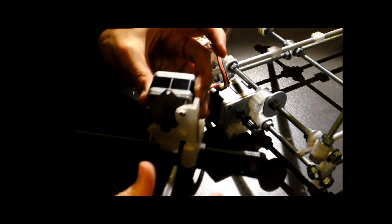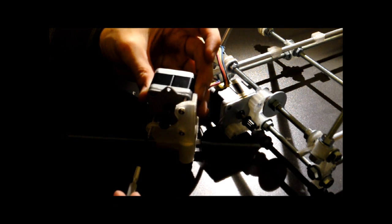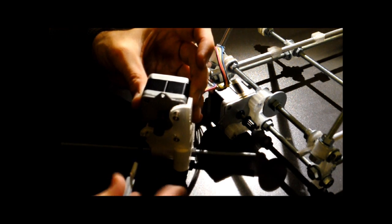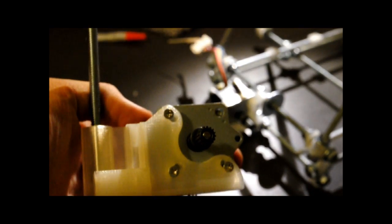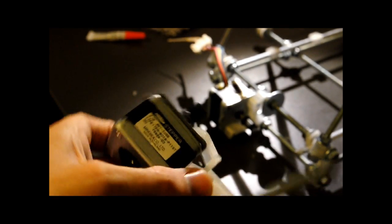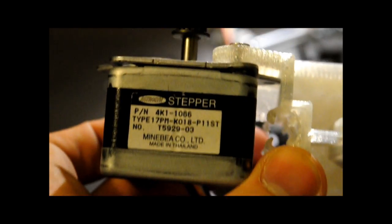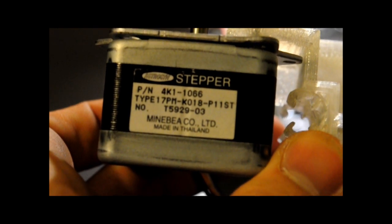Now, these are just the screws that were already in the stepper motor. I just took them out and put them back in backwards. And there you have it — one mounted motor. I don't know, is it right? I think it's right. You guys tell me.